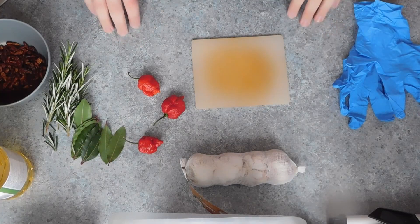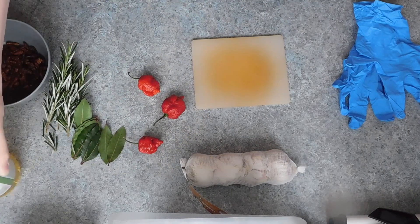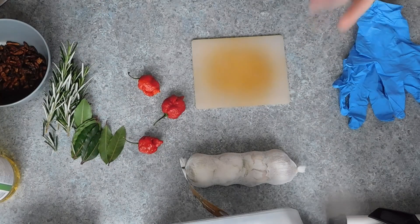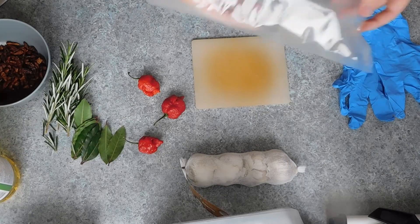Hey guys, Pepper Amy here. This week we are going to be making some flavoured cooking oil. In this video I will be making four different oils. Now first off, I'm personally using my sous vide to make the oils.